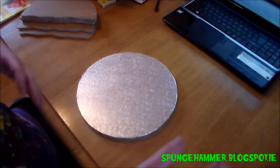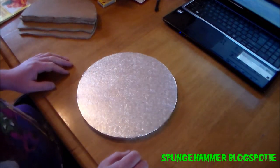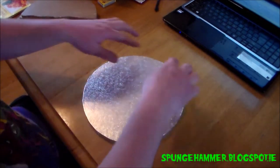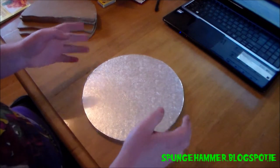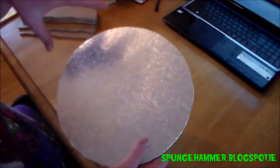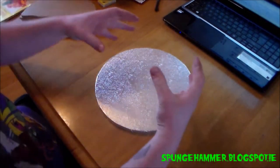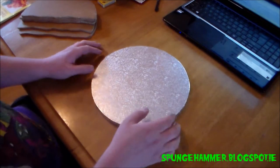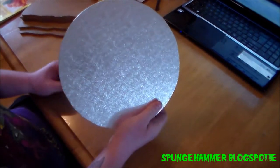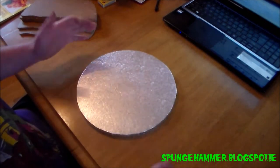The special thing about it this year was it was meant to be a terrain square circle — it didn't have to be perfectly circular as long as it had the edges gone. He recommended getting one of these cake boards. I picked mine up in Tesco for about $1.50, so you can get them for dirt cheap.